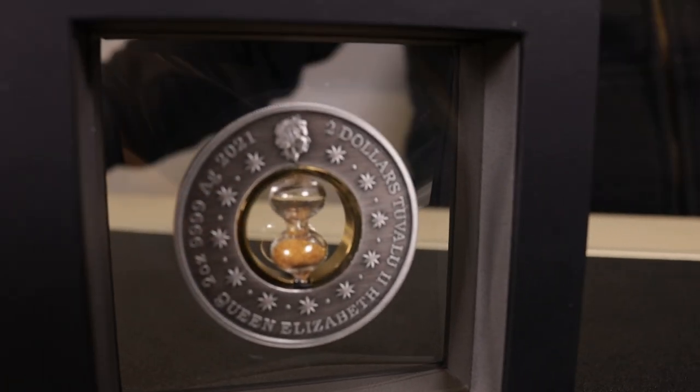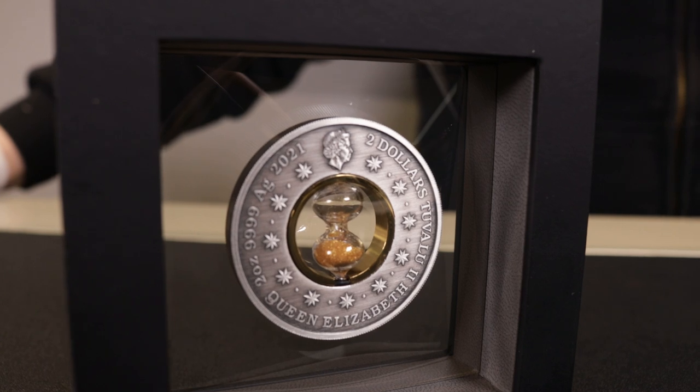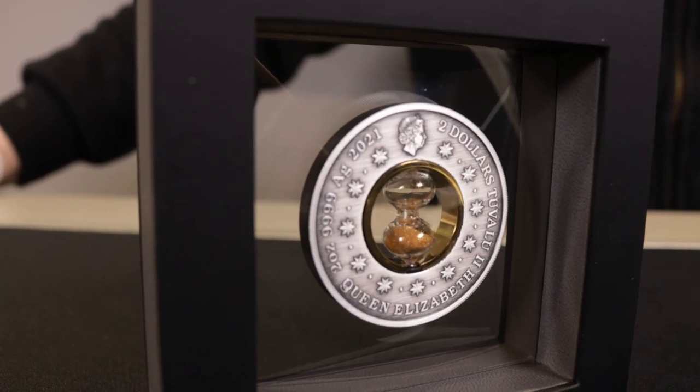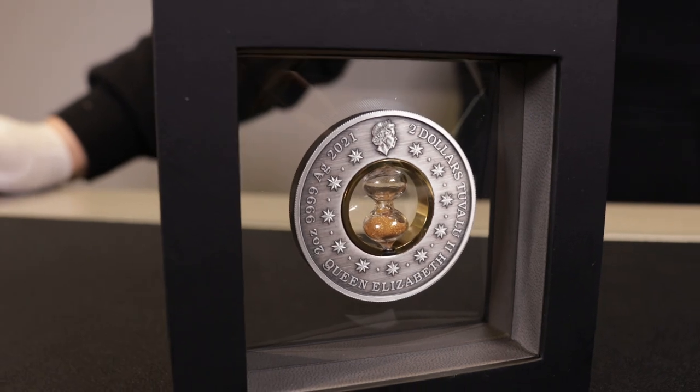The coin's two ounce weight, the four nines fine purity, 2021 year date, as well as a denomination of two Tuvalu dollars.